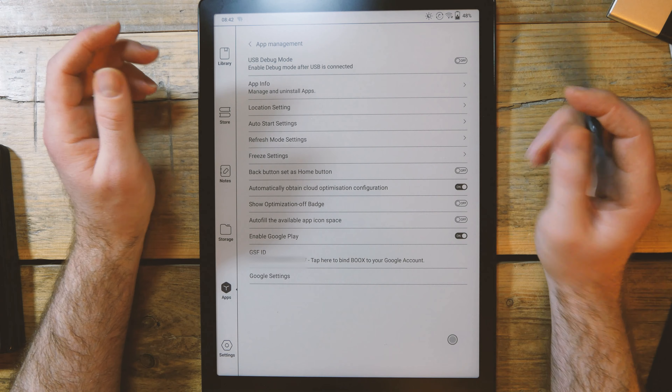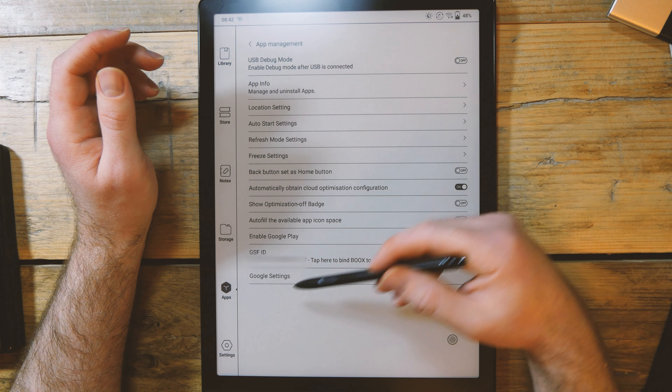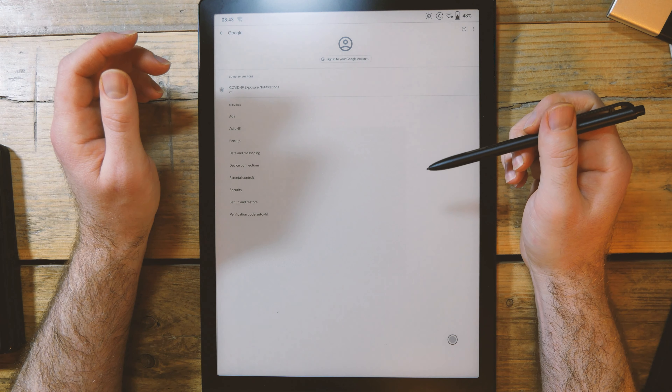You accept that it might not be a perfect experience. Then go into the Google settings — this should be a case of logging in. My recommendation is just to be patient.